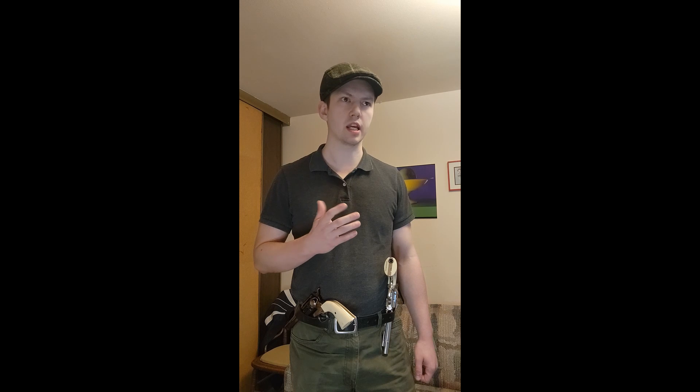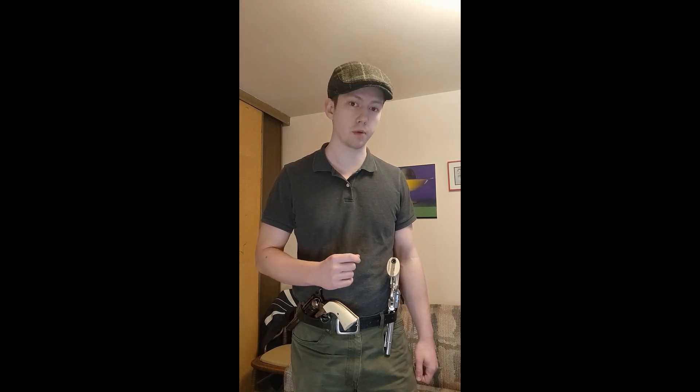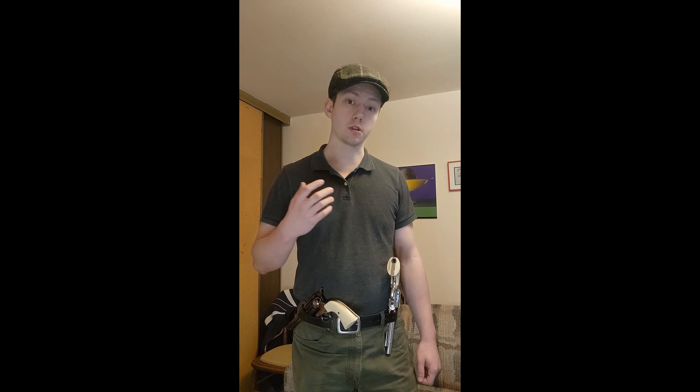There's a scene about 20-30 minutes into the movie when Josie Wales comes into a fur trading post, and he comes across two unsavory characters. These are fur traders. They recognize who he is, considering that he's now the Outlaw, and he is told to surrender his pistols at gunpoint.